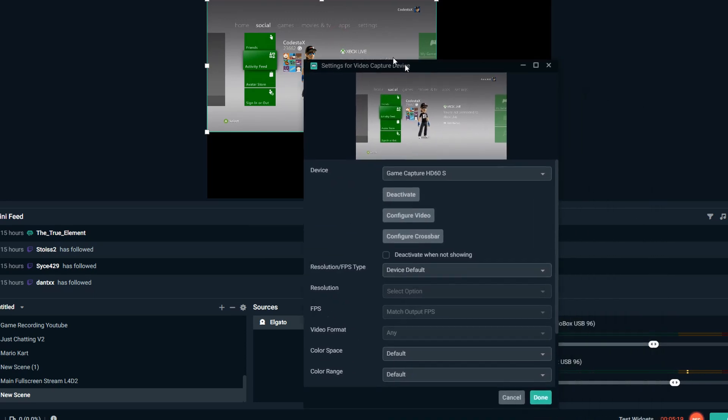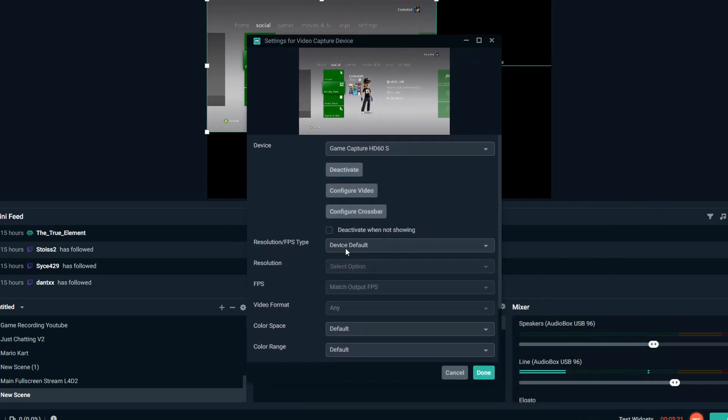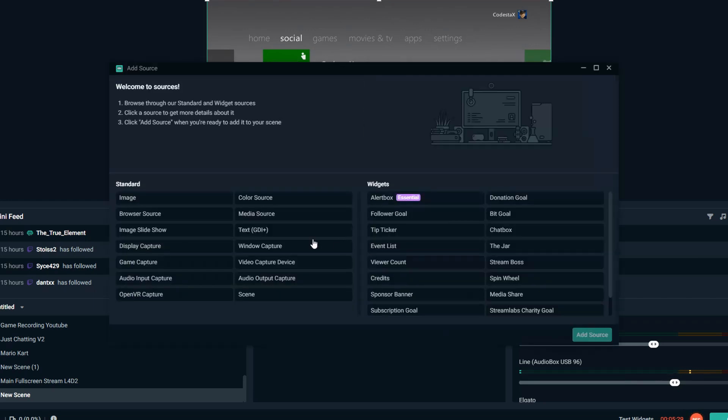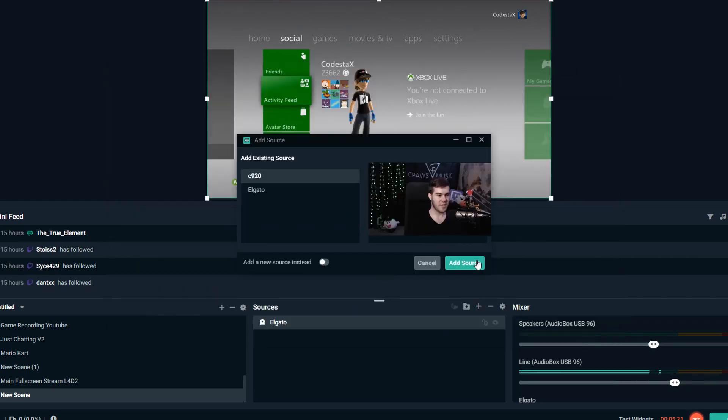As you can see, it got captured, but it's not full screen. Click resolution, FPS type, do custom, change to 1920 by 1080p, and click done — now it's full screen. For the webcam, it's the same process as before.